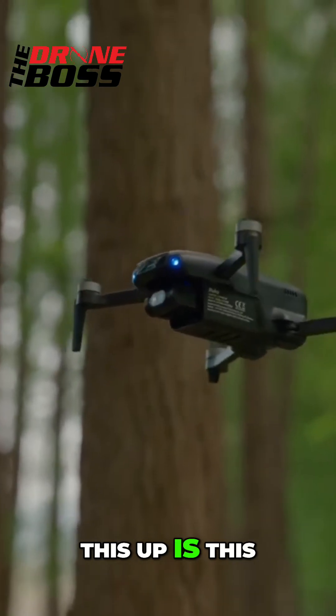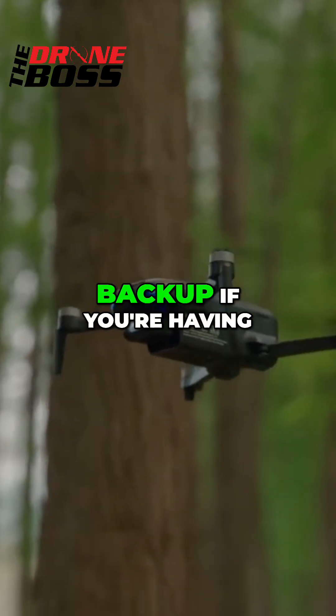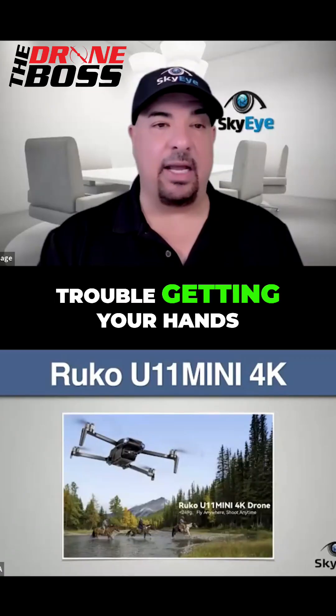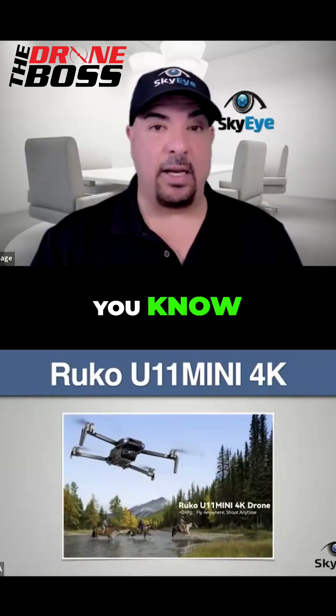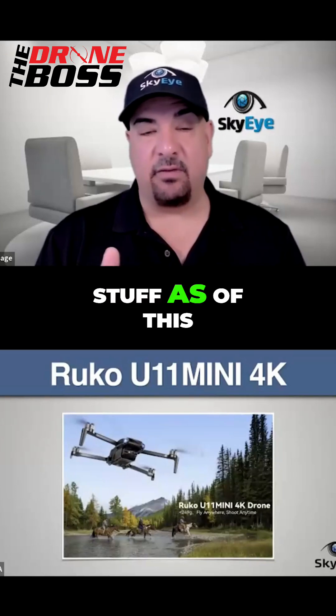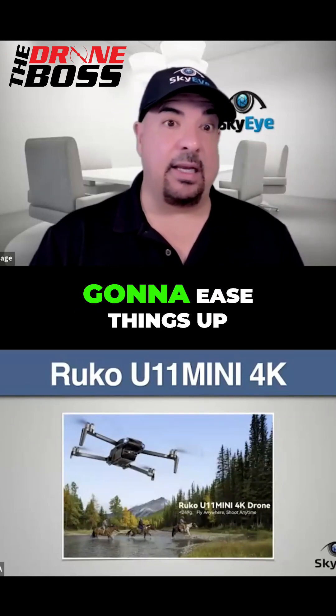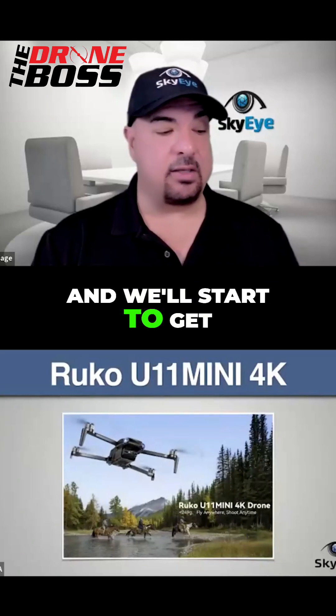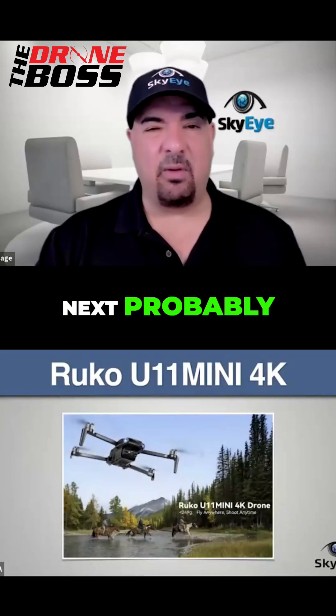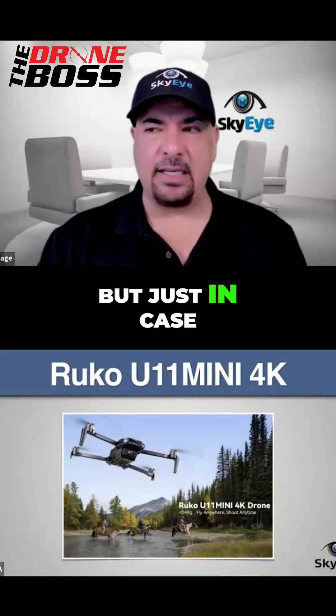The reason I'm bringing this up is this can be an inexpensive backup if you're having trouble getting your hands on the DJI drones, which is a bit of a challenge right now. I think we have some stuff as of this last Saturday that's really going to ease things up, and we'll start to get drone availability in the next 3 to 12 weeks.